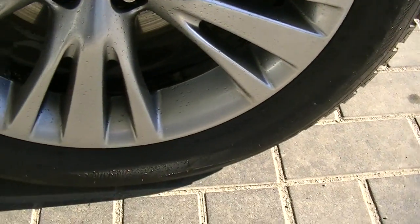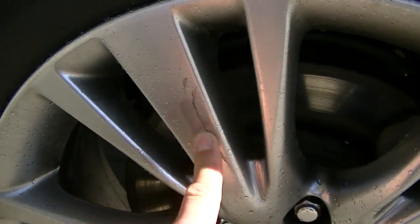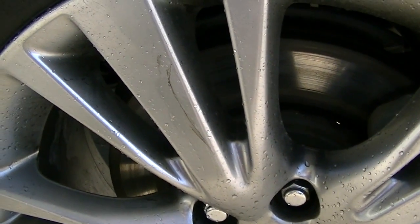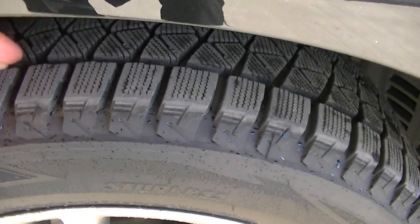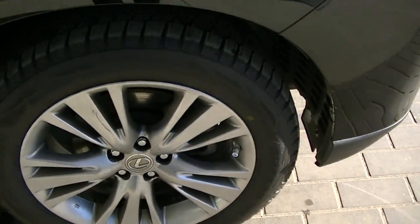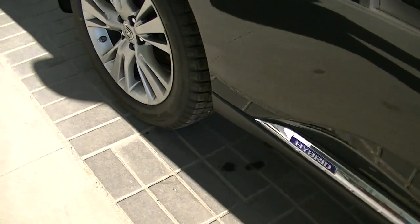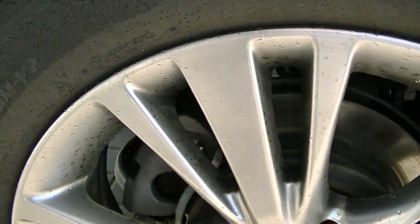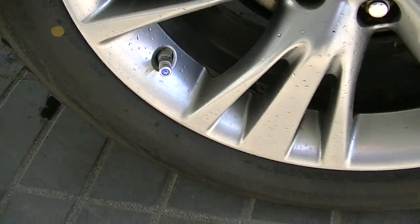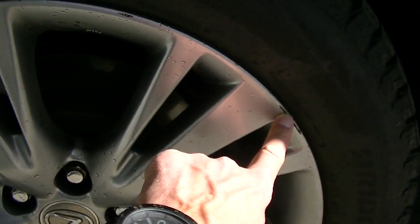I just kind of like to show the rim up close. This one has this one little mark there — a scratch. Overall, pretty good. It has a good tread on the tires. Actually, it has the Blizzak winter tires right now installed on it. Coming to the back right rim — one little curb there.